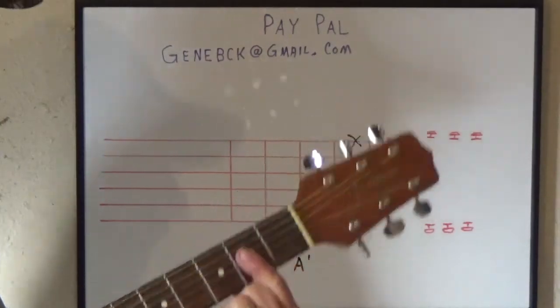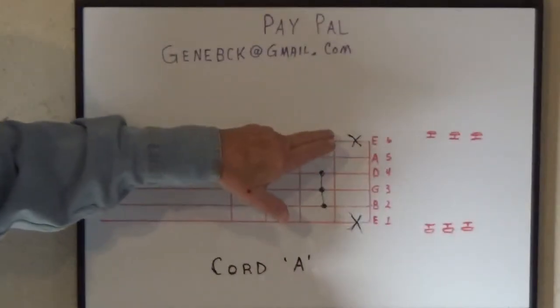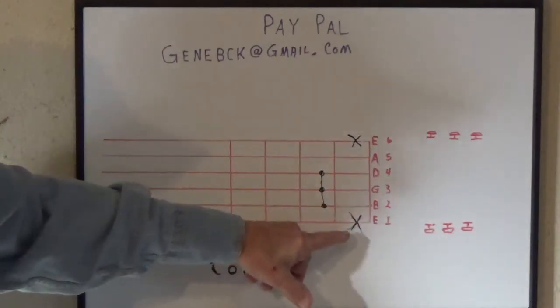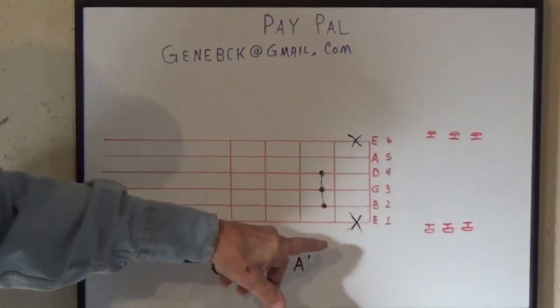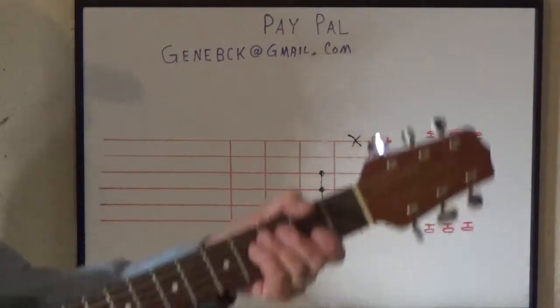This is the way it's going to look. Now the top string you're going to deaden — that means to deaden it. The bottom string you want to deaden it too, so we're deadening the first and the sixth string, which is the bottom and top. And the way you do that...